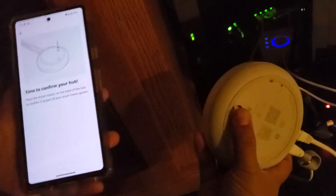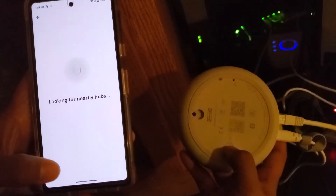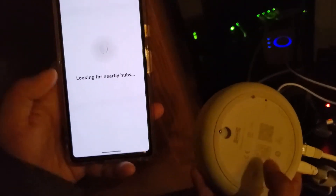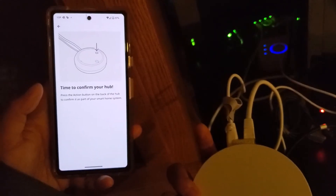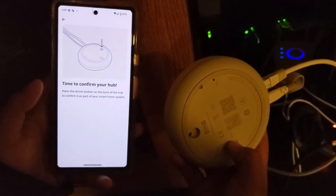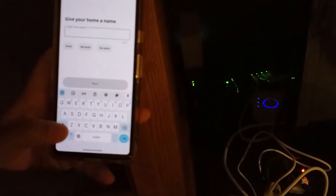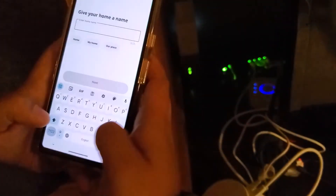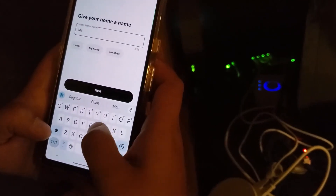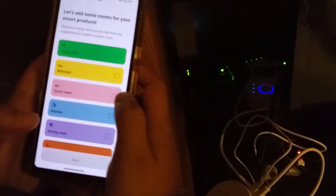By the way, it seems like they provide a mounting solution — there's a hole on the hub if you want to mount it. After pressing the action button, the app confirmed 'Your hub has been added.' Then it asks you to give your home a name; I just called it 'My Home.'